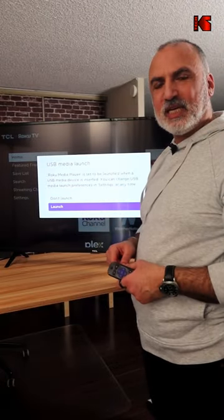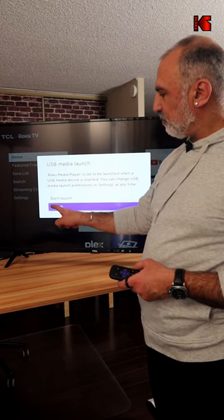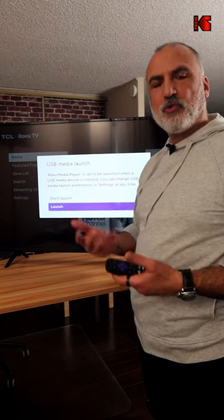After inserting the USB key in the TV, you'll have this screen here, and if you choose Launch, it will launch the Roku media player.